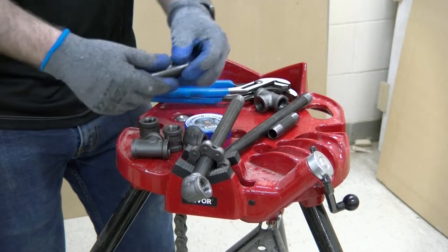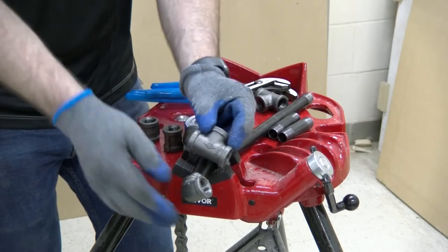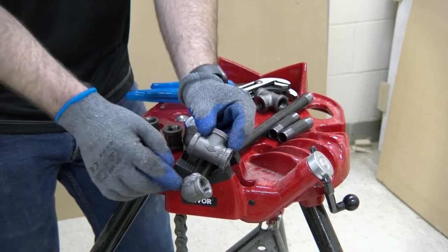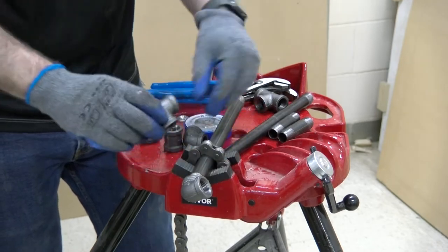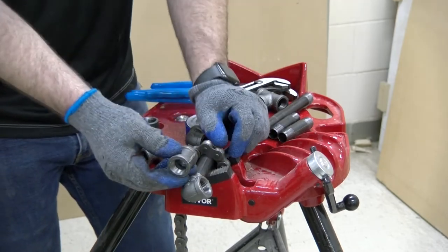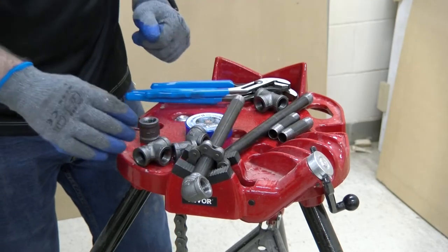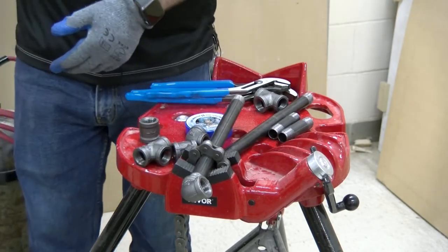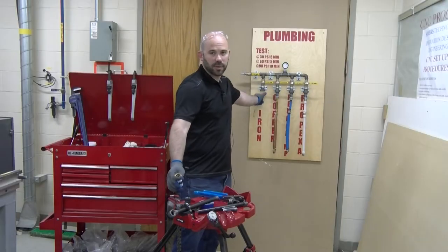In our case, we have pre-purchased 12-inch nipples, 3-inch nipples, and a variety of different fittings: 90s or 90-degree elbows, tees or cross tees, couplings, and unions that we will utilize to make multiple connections as you will see on our sample board.